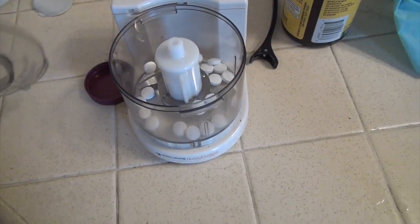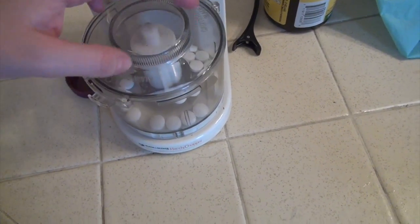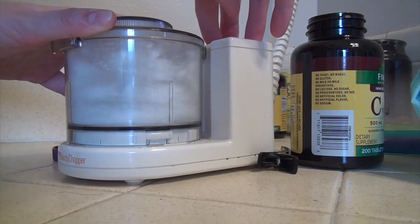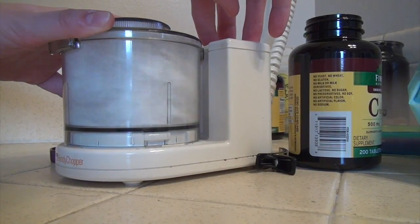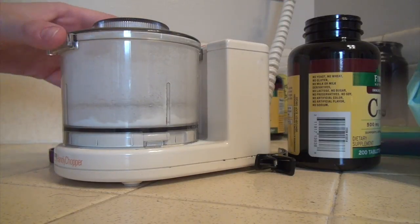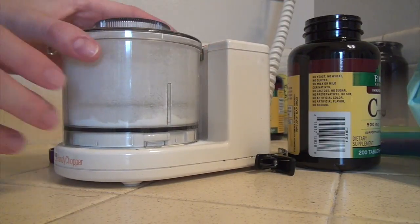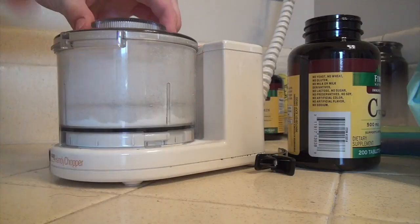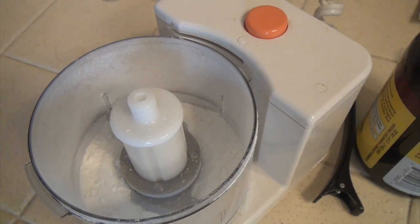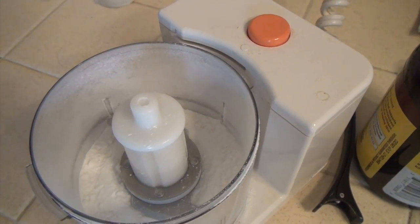I'm going to put those in there and put the lid on. That seems to work pretty well. Let's take a look at it. I might go one more time — I see a few more chunks in there, but I think this is going to be perfect.